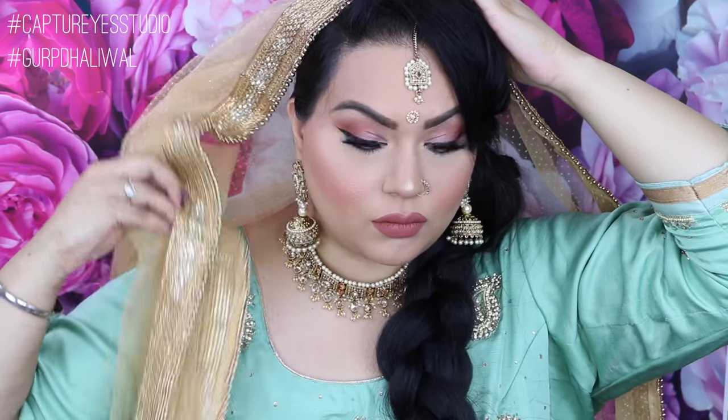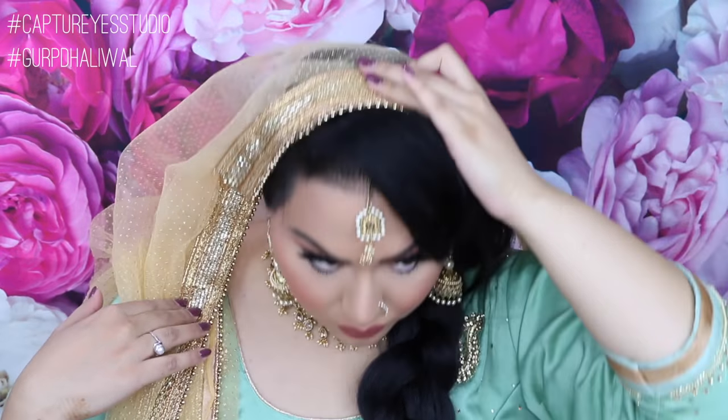A lot of bridesmaids usually do their chunni pinning like this, and this is also perfect for the gordura. You want to lift it a bit and then turn your head side to side and also down just to see that it doesn't pull.